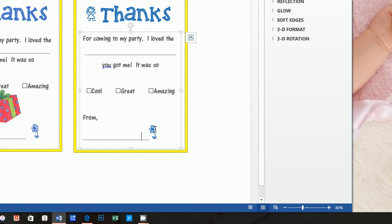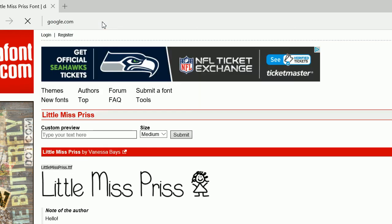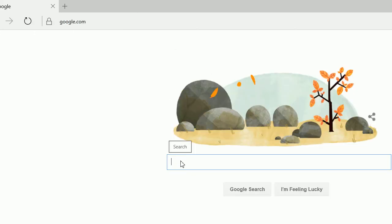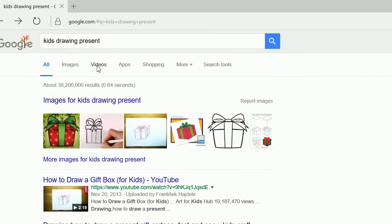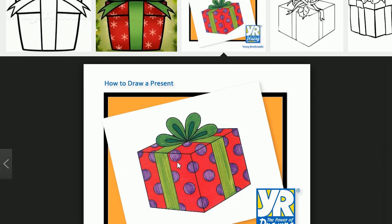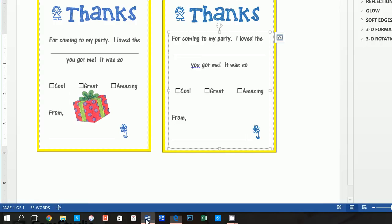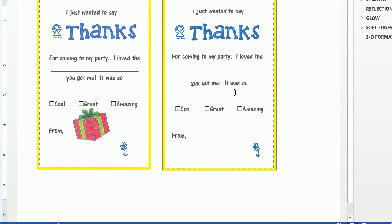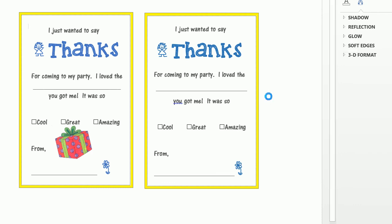Now if we want to add this present image, let's go to Google and type in 'kids drawing present,' click on images, and find the one we want. Right-click and click Copy Image. Go back to the document, ensure no text box is selected, click anywhere on the page, and paste.